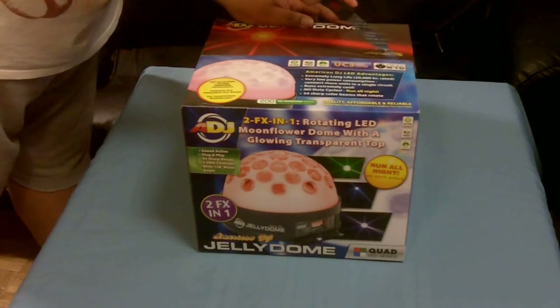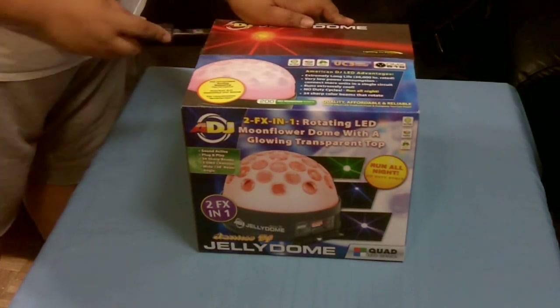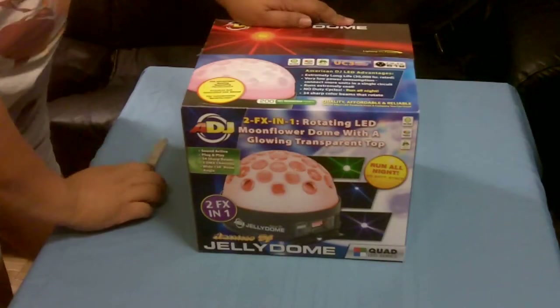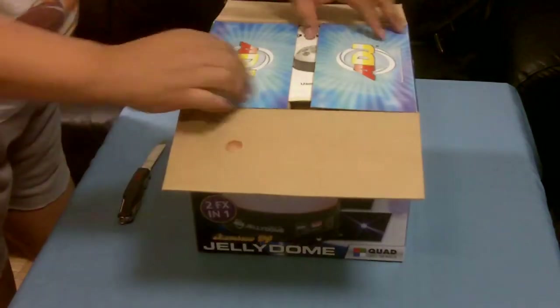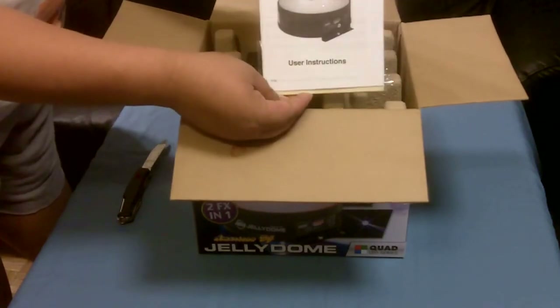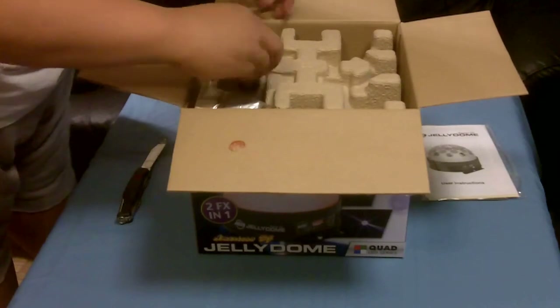First, we carefully cut open the box. The owner's manual — very nice.